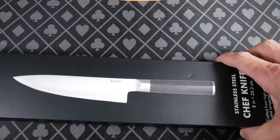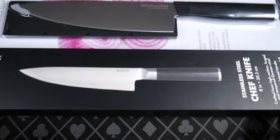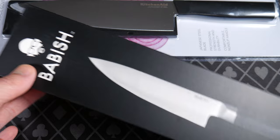We're replacing our kitchen knife and I just don't know where to start, so I'm going to bring you guys along this adventure — the finding a kitchen knife adventure. So I found this one, Babish.